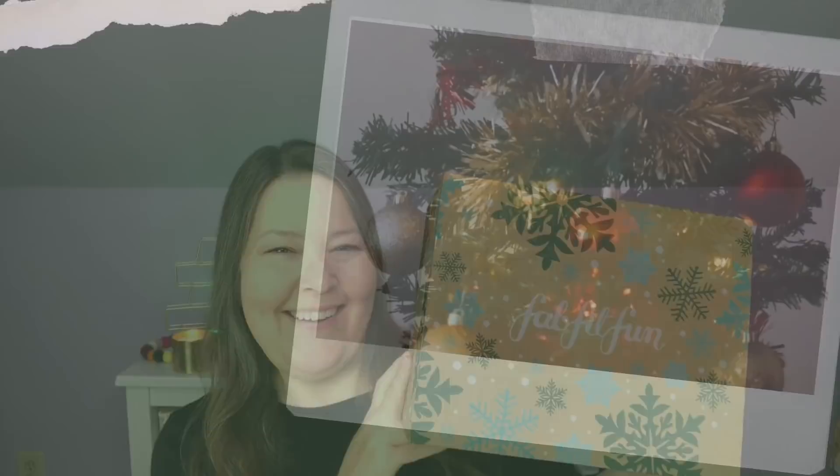Hi everybody, welcome back to the channel. I have my first FabFitFun box — actually, I have both of my FabFitFun Winter 2021 boxes. This is the one that's under my name, not my second one. So we're going to do this one first. Let's check it out.